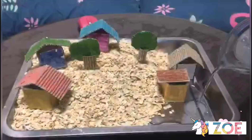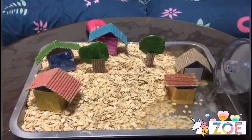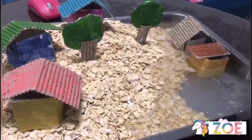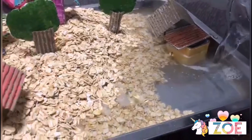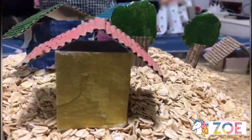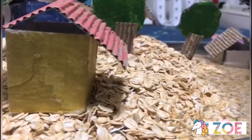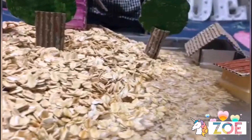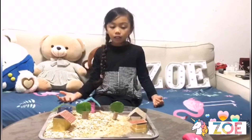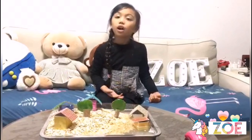So now I'm going to show you how the flood looks like. Houses on the higher ground are safe from the flood, while the others on the lower ground are not.